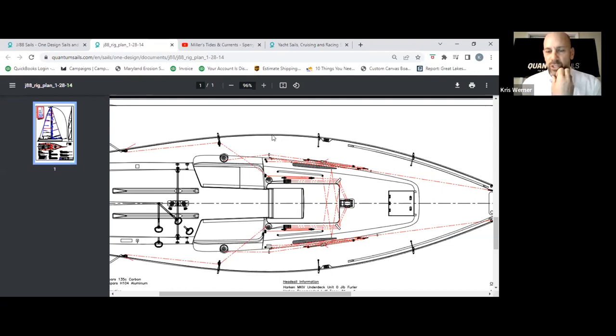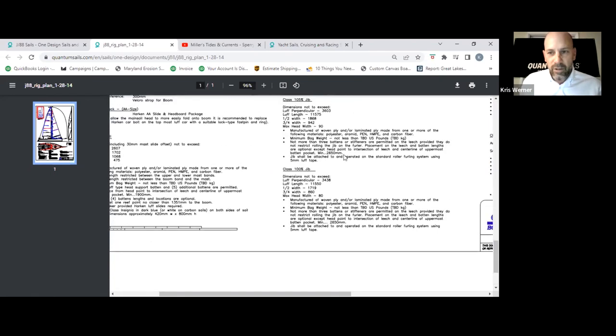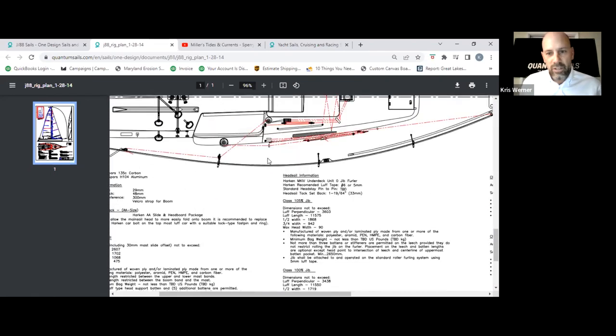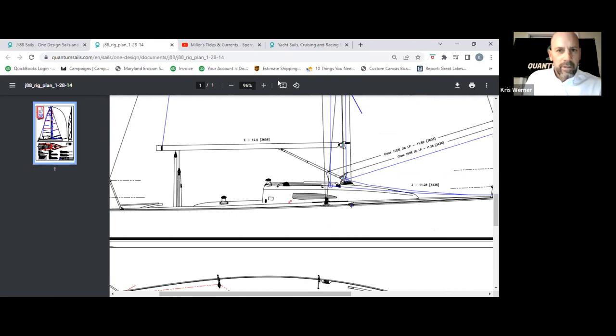Just something to think about — it helps to visualize that. When we talk about weight placement, I'm sure it's a pretty good percentage more righting moment if you had a heavier person in the widest spot versus further forward. If anybody wants a copy of this deck plan, it's on Quantum's page and can make a cool gift if you have it blown up by a printer.